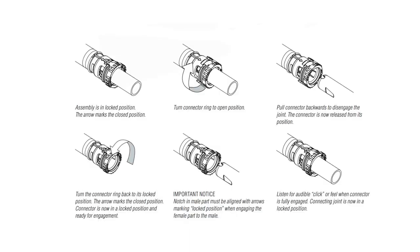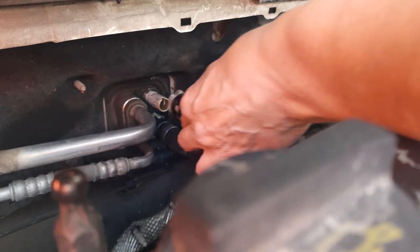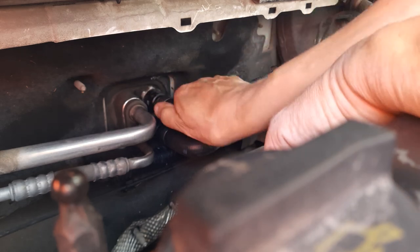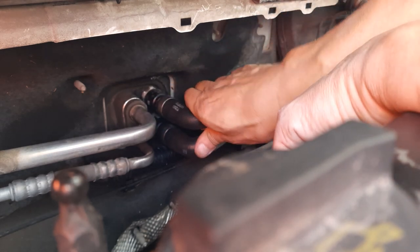The twist ring should be turned clockwise to the locked position before connecting it back onto the heater core. The grey tabs on the locking ring should align with the notch on the heater core inlet and outlet pipes. Push the clamp back on and you should hear it click, confirming that it is connected correctly.